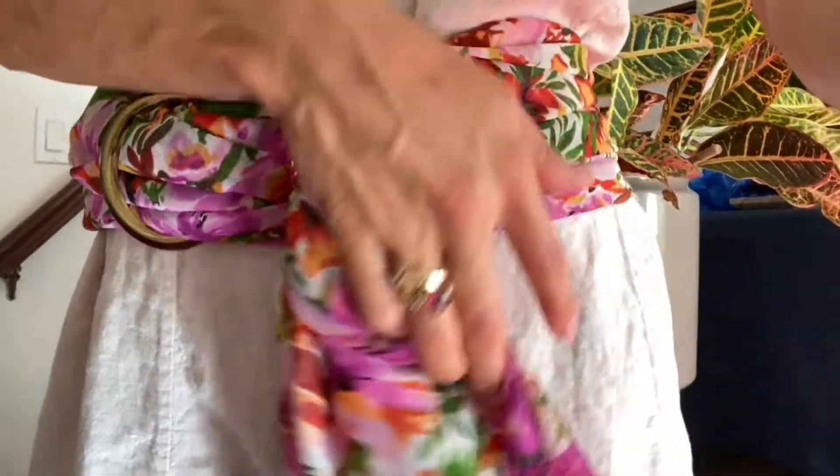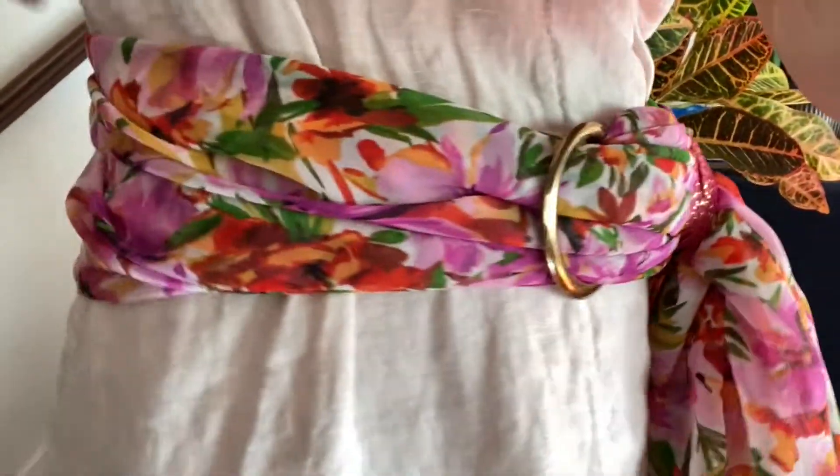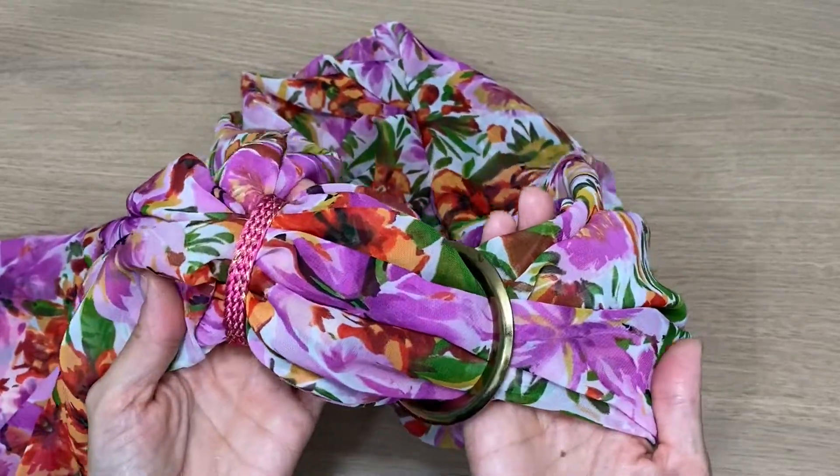Check out this gorgeous chiffon fashion belt I just made in about 20 minutes with only two yards of chiffon. It's so gorgeous and gives any of my simple outfits a pop of color. It was so simple and I'm going to show you exactly how I made it.